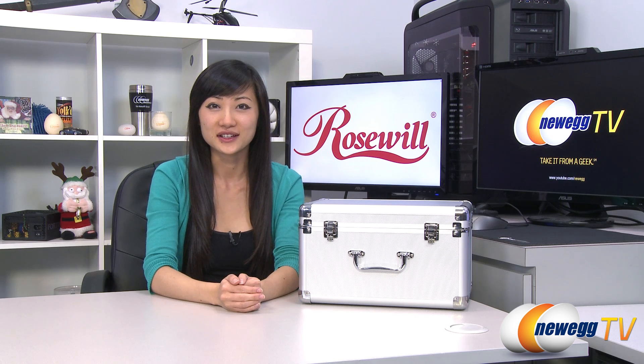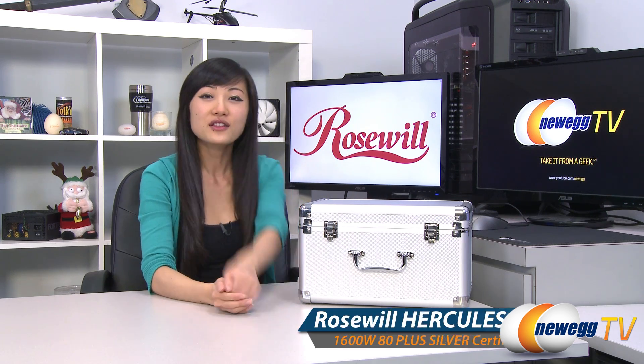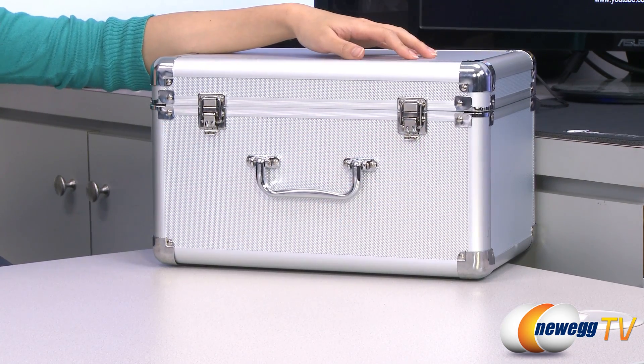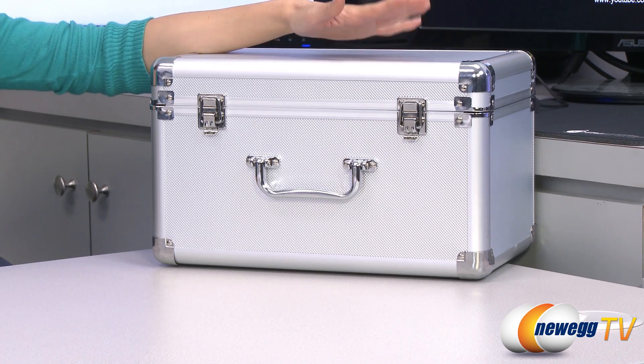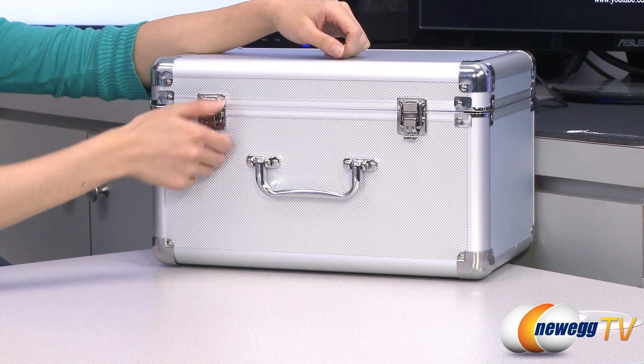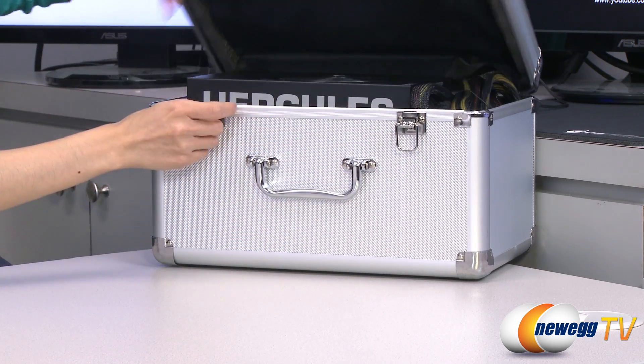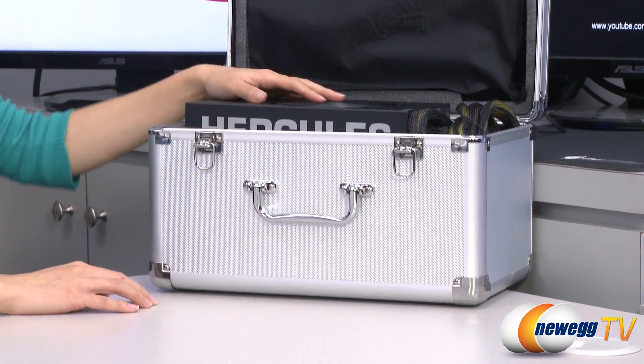Hey guys, Joanne here with Newegg TV. I'm here to do an overview on this Rosewill Hercules 1600 watt power supply. Rosewill has decided that such an intense power supply deserves an equally impressive case, and here we have it. Every time I open it I half expect to see a priceless artifact inside, but you know what, this power supply is just as good.